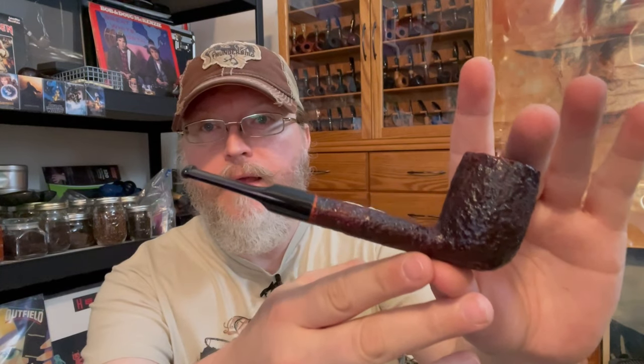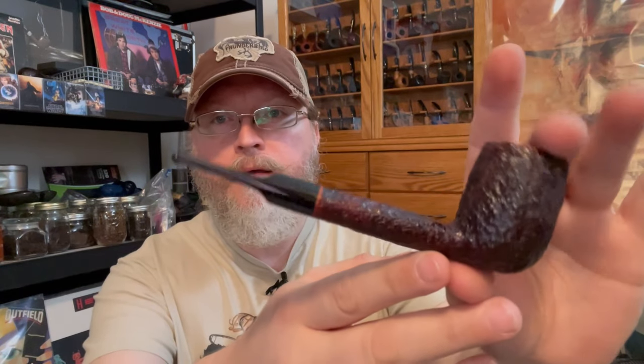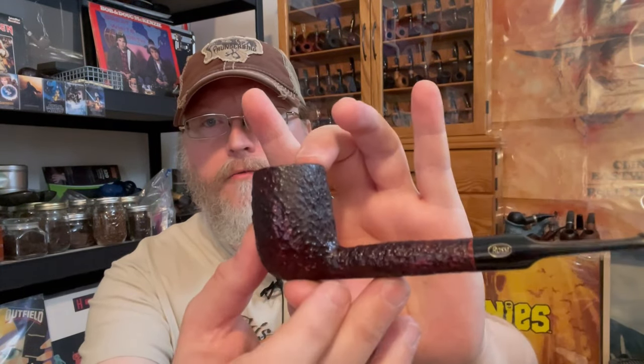Hey everyone, Eddie Gray here with ThePipeNook.com. Back in the West Parlor here at Gray Manor to give you a Pipe Nook spotlight on a particular pipe — and that would be this Rossi sitting 8701 shape.